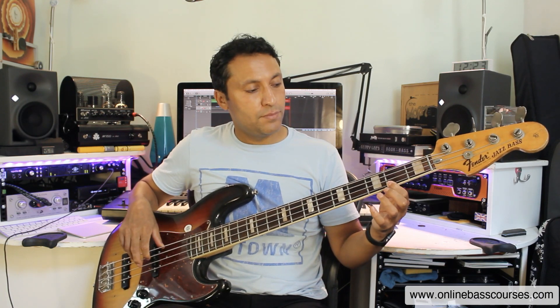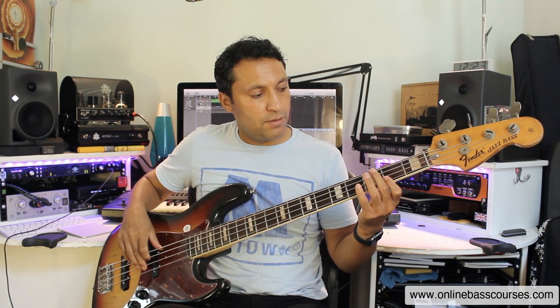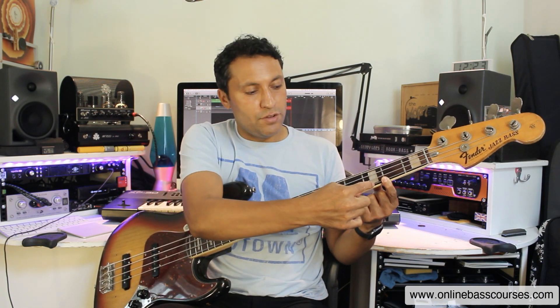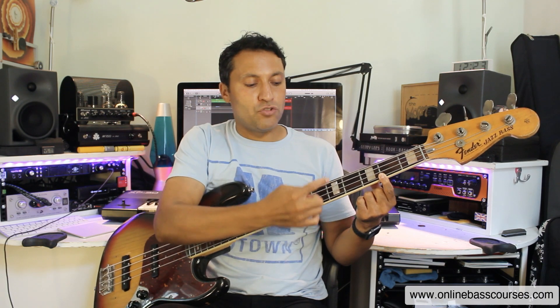First tip is to map out octaves across the bass. There are five patterns you need to know. Using A as an example, I'm on the A string — two frets across, two strings that way, we get an octave. Now from that note to the fifth fret of the E string, there's another pattern. If you're on the G string and you go three frets higher and drop down three strings to the E string, it's another octave pattern. Between those two notes there are triads, arpeggios, scales, all kinds of things, so it's a good thing to be able to link that up.